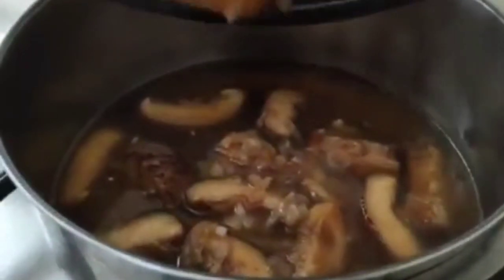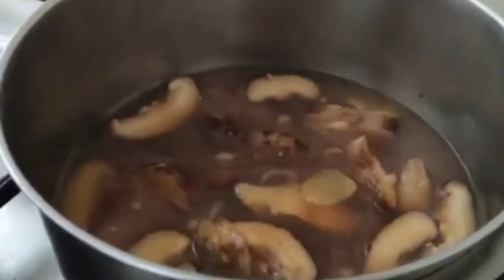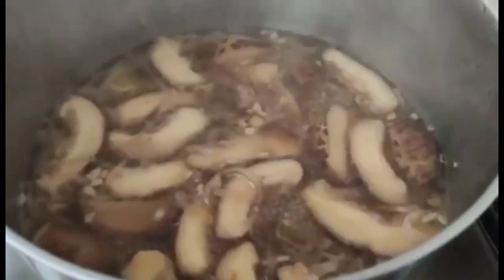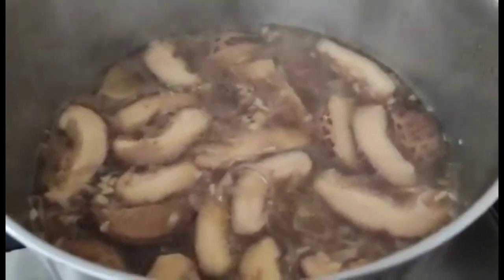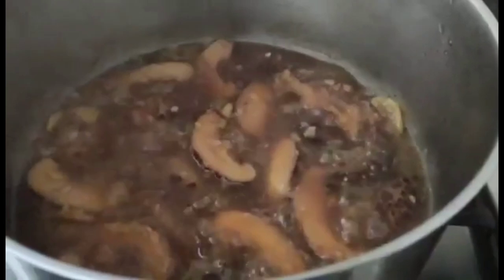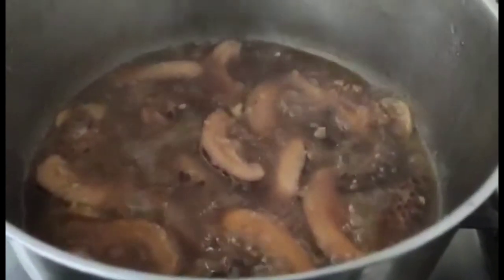Let it simmer for at least 1 hour. Remember to check it once in a while to avoid burning, then add in the remaining ingredients. After an hour, add in our sea cucumber, mix it well, and let it simmer for at least 15 minutes.